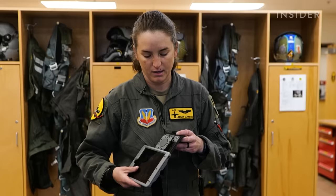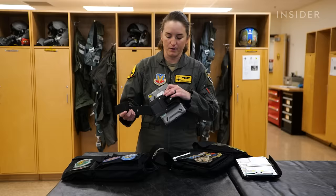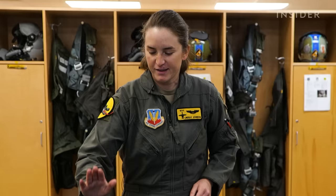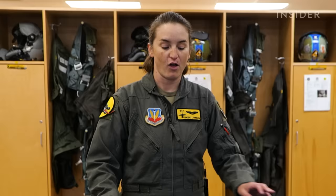I've also got a knee board that I use for my electronic flight bag — it just slides on here. I can put that on my knee and have my one piece of paper over here to write on. That's generally what I use for cross-country flights. Sometimes now that we don't have paper pubs, you'll see pilots put snacks and water in there for longer cross-country flights.